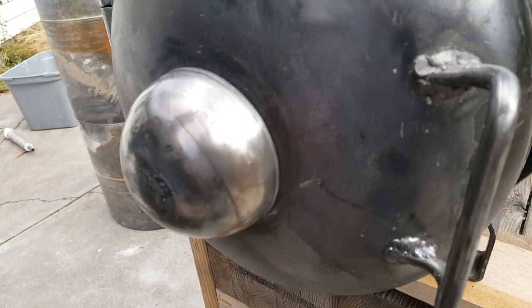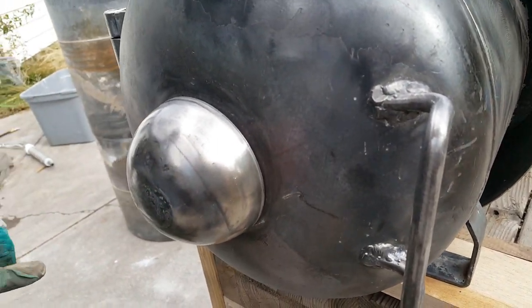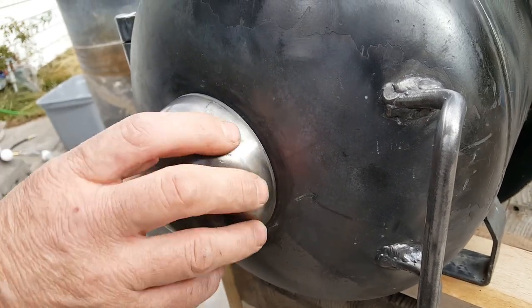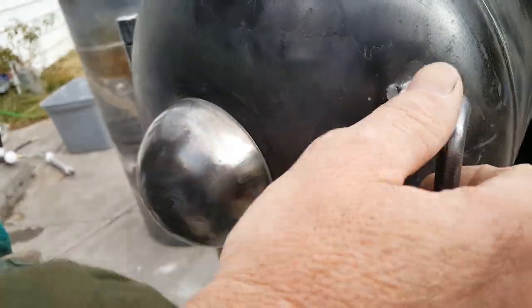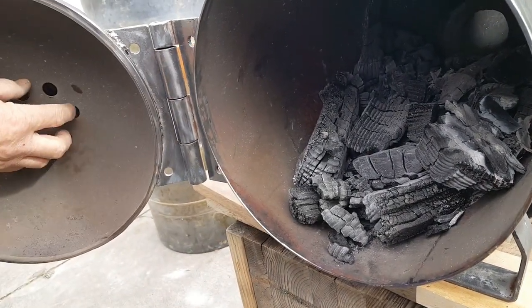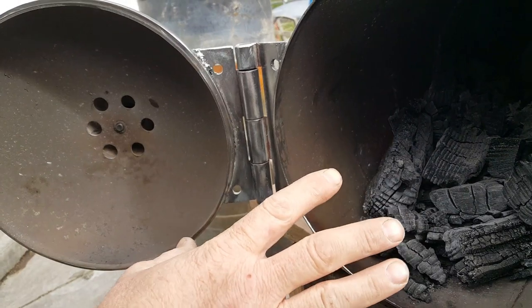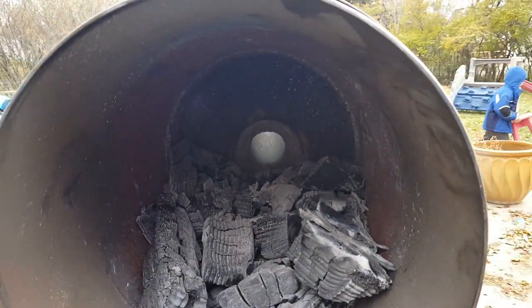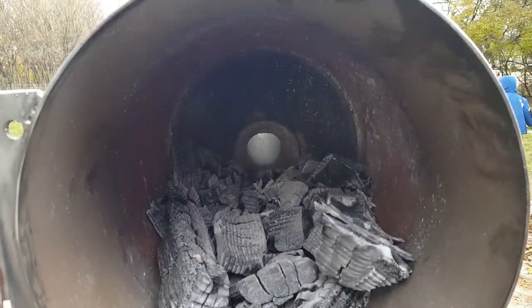Thank you Dana Collins from armysurpluswarehouse.com — he got me this nice little half sphere, and on the inside of that when I screw it out it just allows air to filter in. Can you see the portal on the inside there?